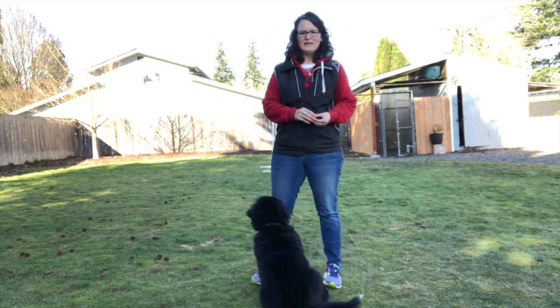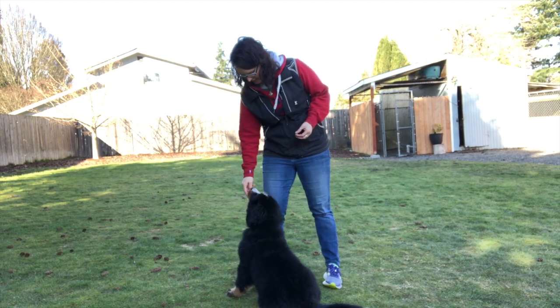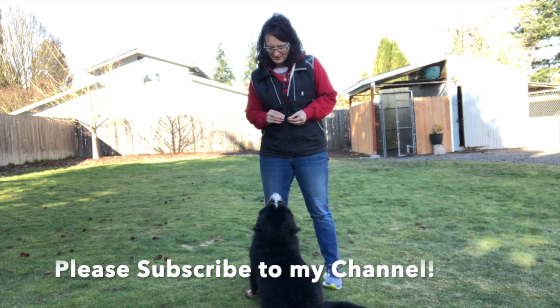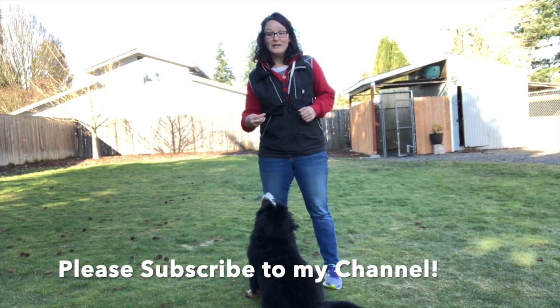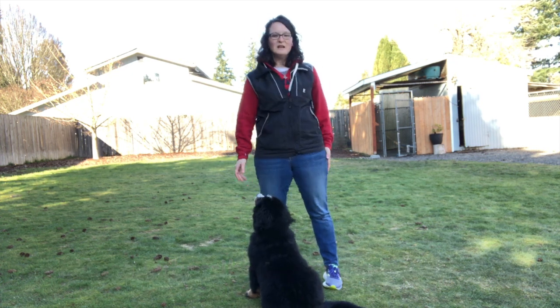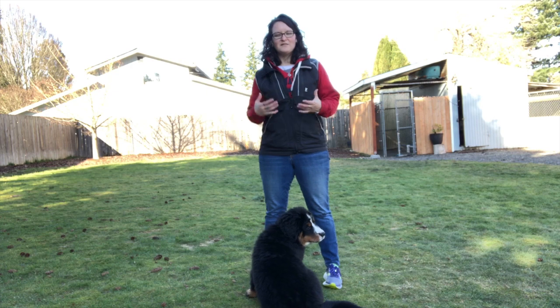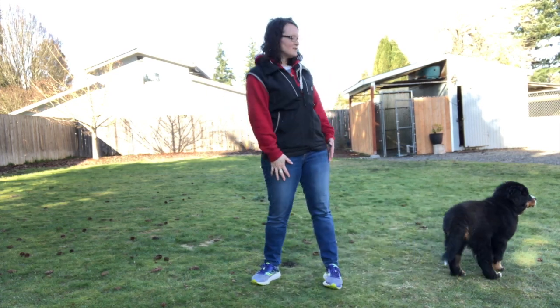I don't need a leash because we're just working on that — she'll learn to be on a show lead later in life when it makes more sense. Just working on those small behaviors: her loving the food, standing for me, and still learning what standing still means. I don't care where the feet are at this point — we're just learning that short behavior of standing and targeting mom's food, like in the ring. Happy training!